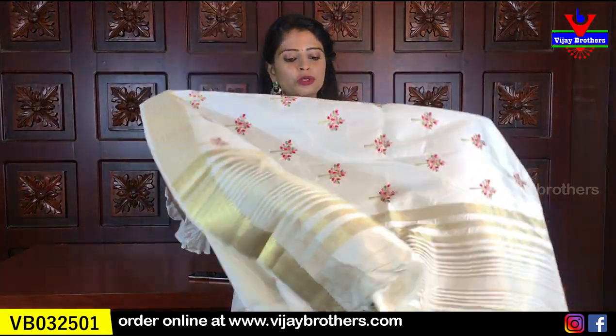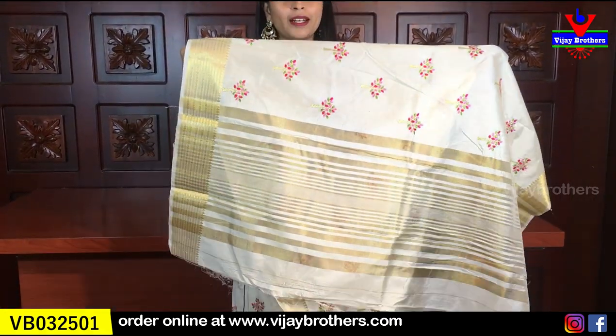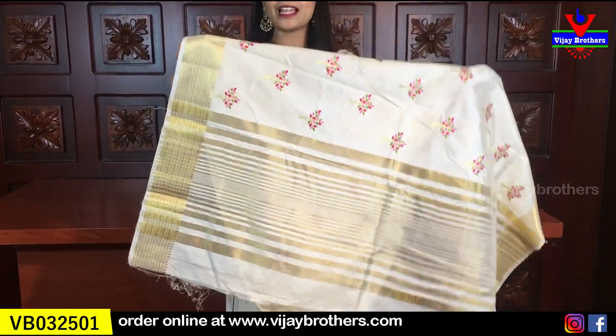It is a very neat weave in the saree — very simple, with very golden lines. You have a plain blouse. The colour is pretty beautiful. The price is 1,000 rupees.